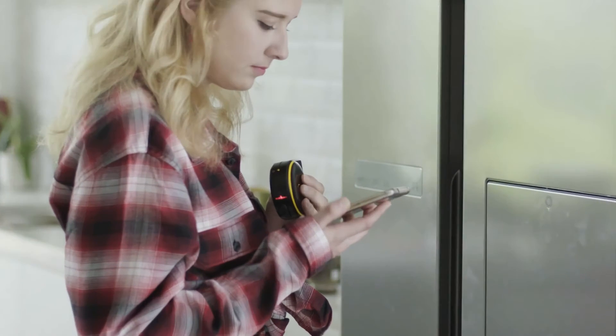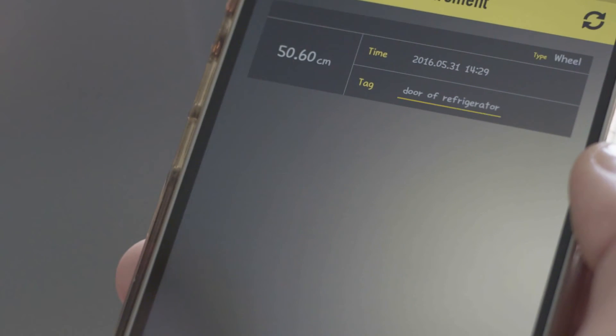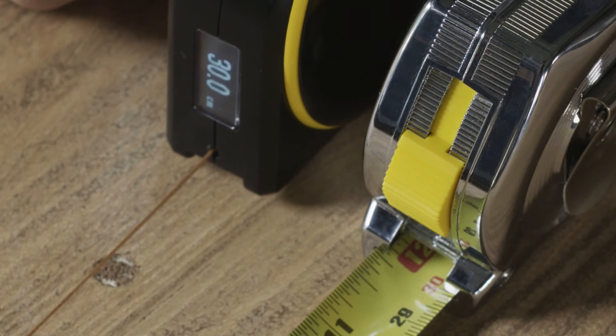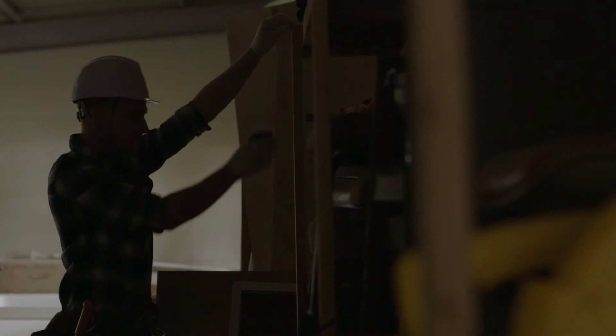BAGEL will send your measurements to BAGEL's mobile app via Bluetooth. This mobile application lets you review your saved measurements and share them with your friends. BAGEL is precise — it uses patented technology to make sure you always get an accurate measurement.